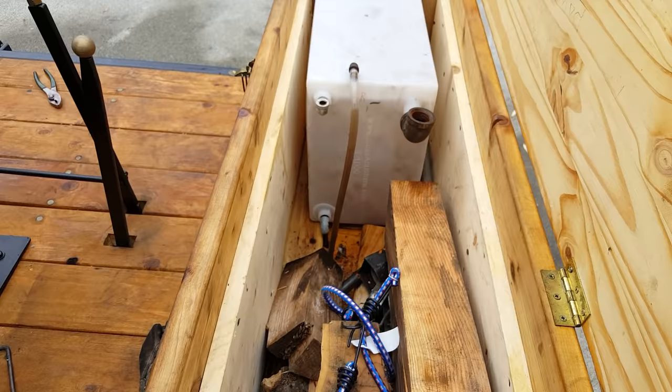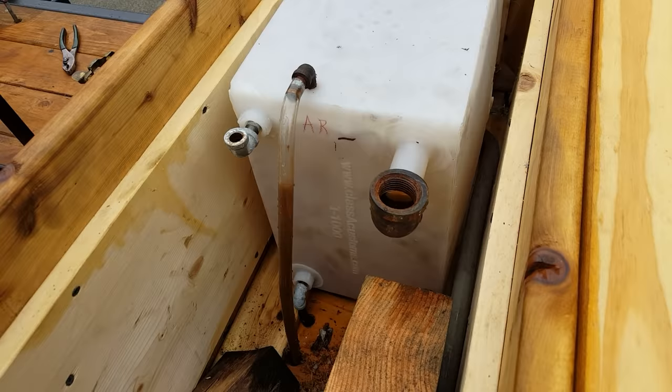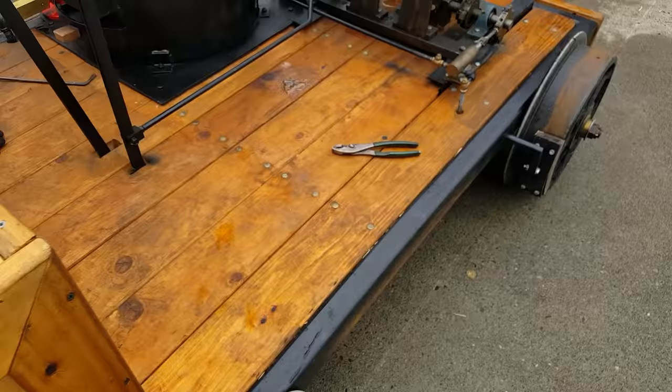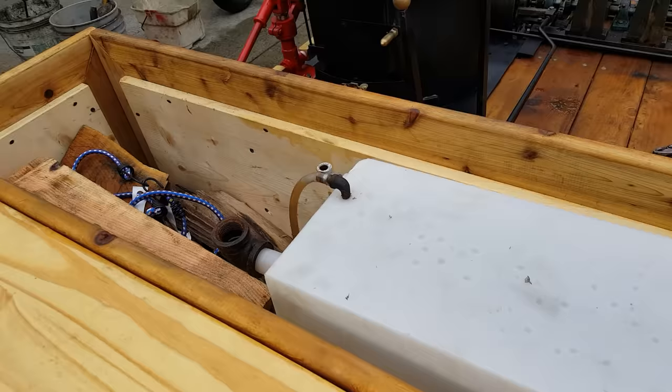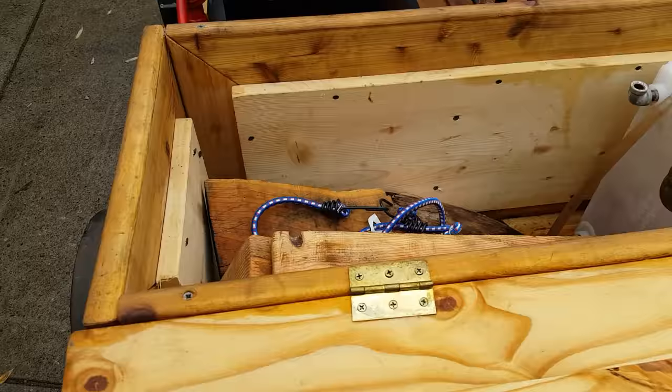The water tank is in here. You can actually see the water going back to the tank from the pump. See, that valve is open. Now I'm going to close it. If you look here at the tank, nothing's coming in. So that's working really good.